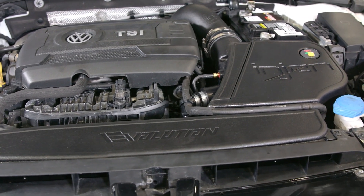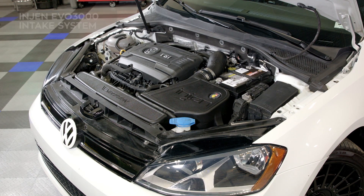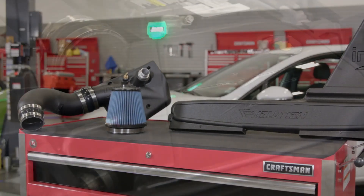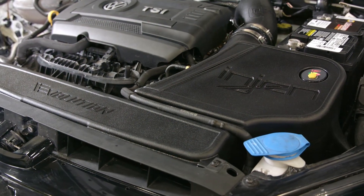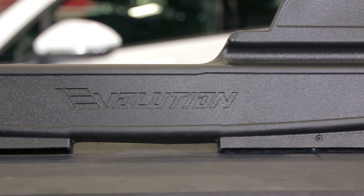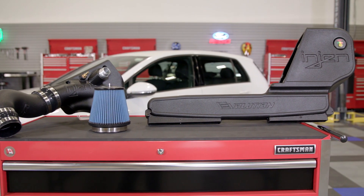To wrap things up — if you own a Volkswagen GTI or an Audi A3 and you're searching for a way to unlock more power from your motor without getting into complex and expensive engine mods, head over to CARiD.com right now and check out this fantastic closed airbox ram air intake system from Enjin. While you're there, take some time to sort through their catalog of other great performance parts and accessories for your vehicle. As always, I'm Greg from CARiD.com — see you guys next time.